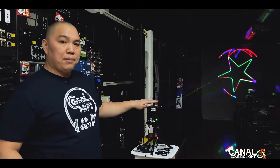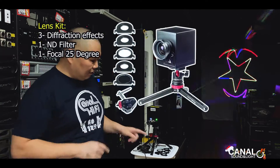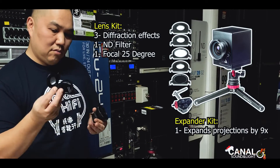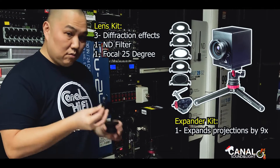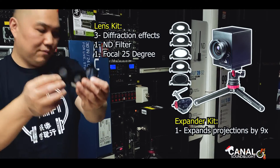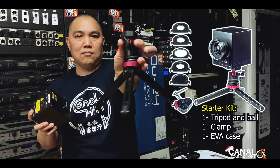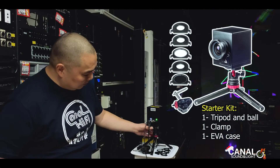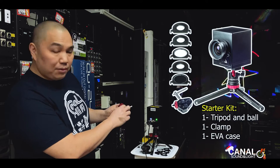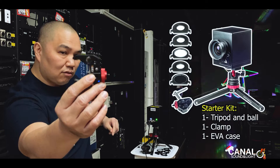Right now we're using it in battery mode. It also comes with six different lenses and three diffraction lenses, plus one expander lens — if you want to operate it from a close distance, you can expand the beam to a really wide output. It also comes with a great aluminum ball mount tripod, and it connects with a quarter-inch threaded clamp so you can clamp it to any post or surface.